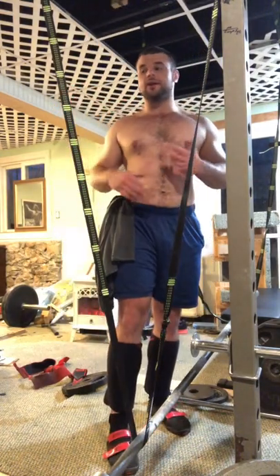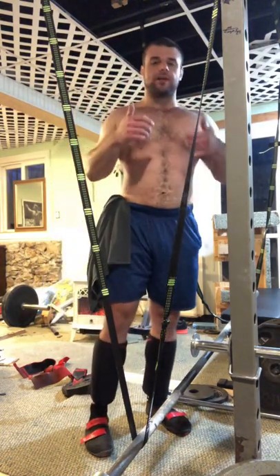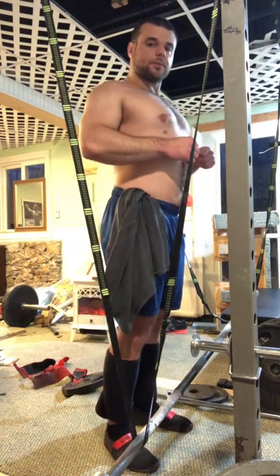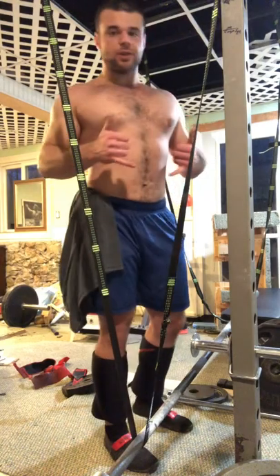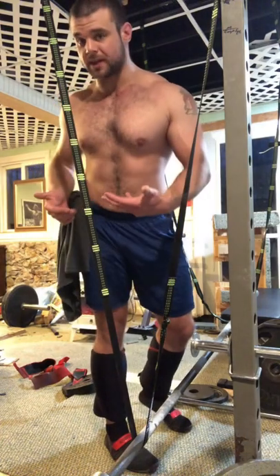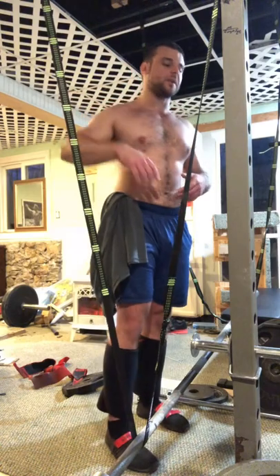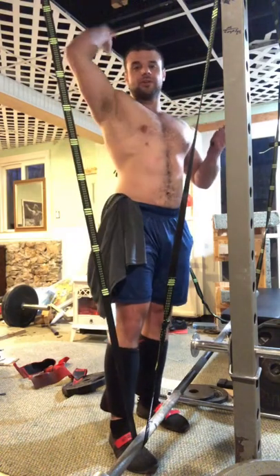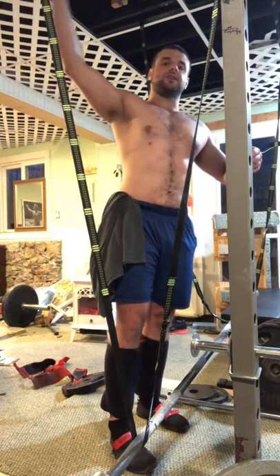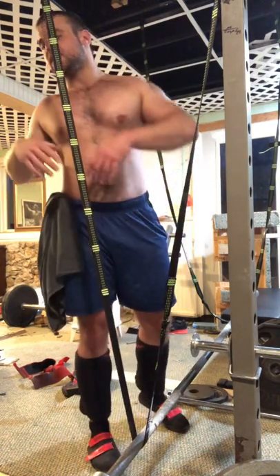When it comes to the OHP and really any pressing variation, we don't want to keep our scaps locked in place. We're always taught to keep your shoulders and scaps retracted, depressed, locked in — but that's very old-school. The scaps are meant to move with your shoulder. There's something called scapulohumeral rhythm, where as you move the shoulder joint, your scap moves in a certain proportion to that.